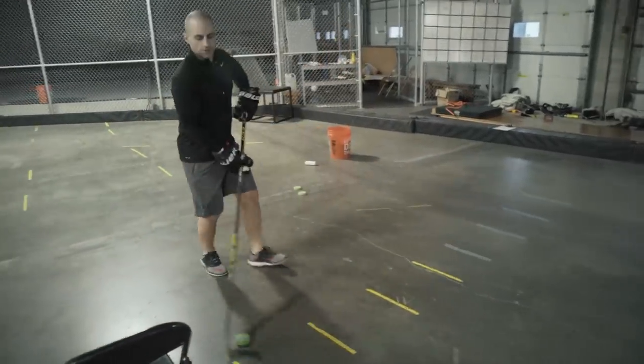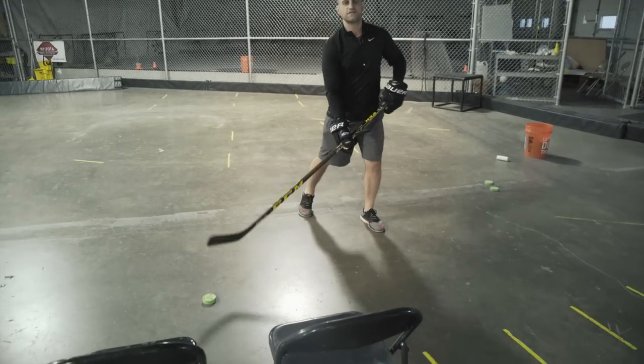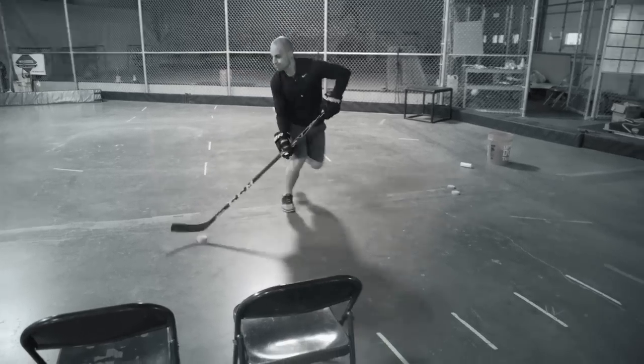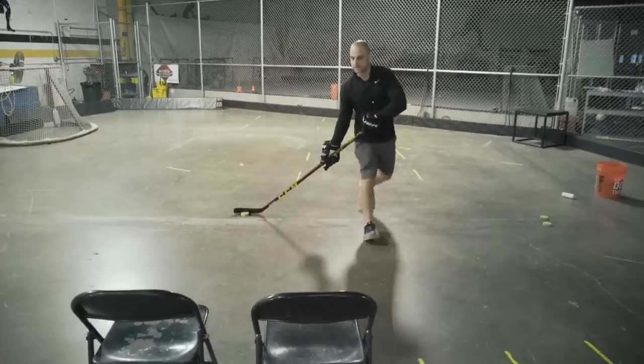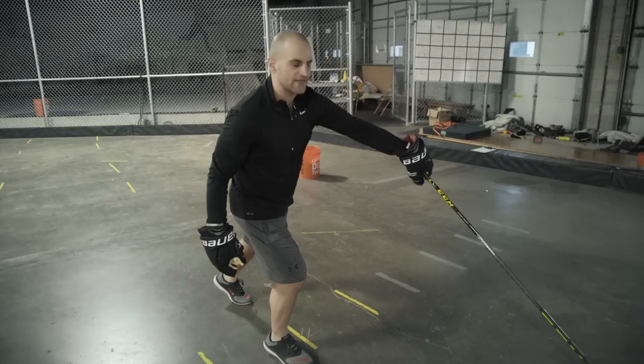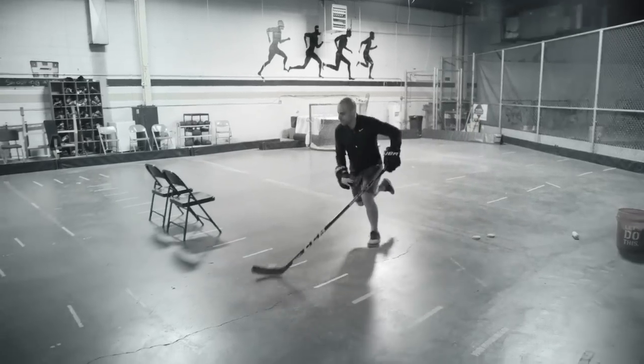When you pull that puck to your backhand, ideally bring it in nice and tight to your body. The farther away from your body it is, the easier it is for the defender to get that poke check. Come in, fake the shot, extend out wide with good full extension to get that puck as far away as possible.